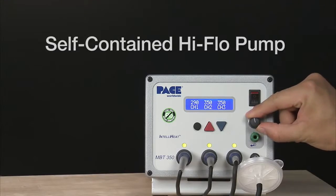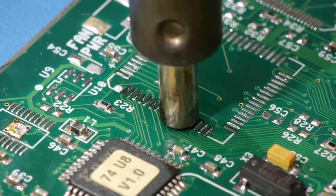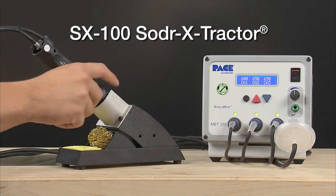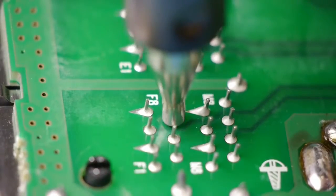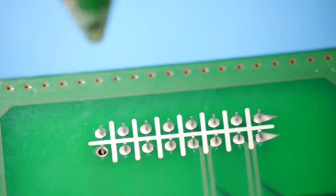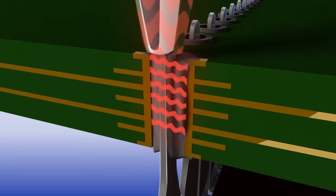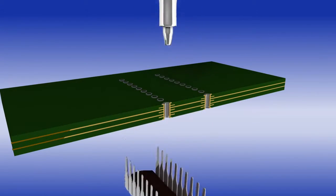The MBT350's self-contained high-flow pump makes surface mount land preparation safe and easy using Pace's newest and most advanced solder extractor handpiece. For through-hole desoldering, the patented auto snapback feature with quick-rise vacuum runs automatically for a minimum of 1.2 seconds, virtually eliminating clogging and damage due to resweat joints. Reliability and productivity are dramatically increased.